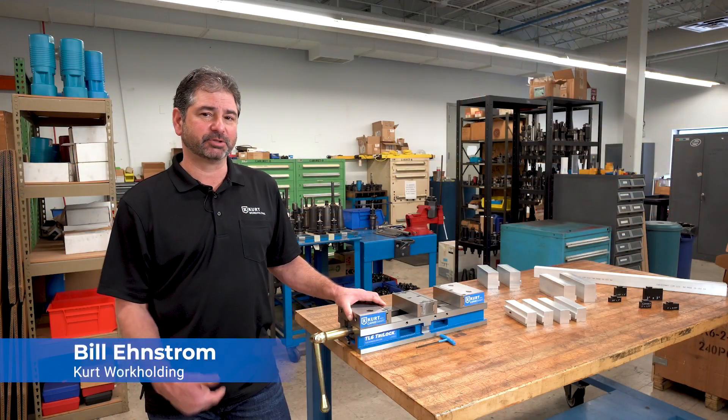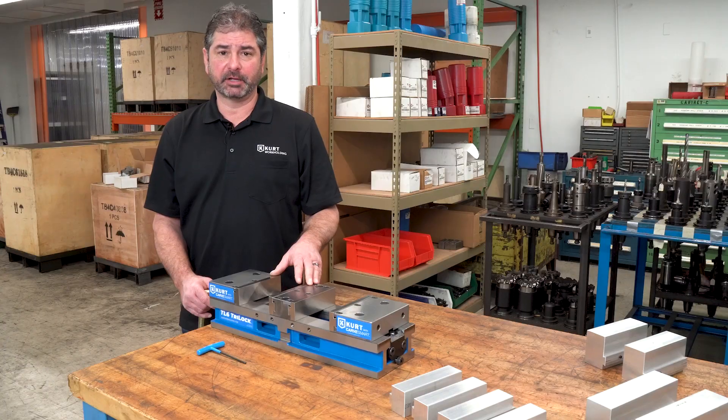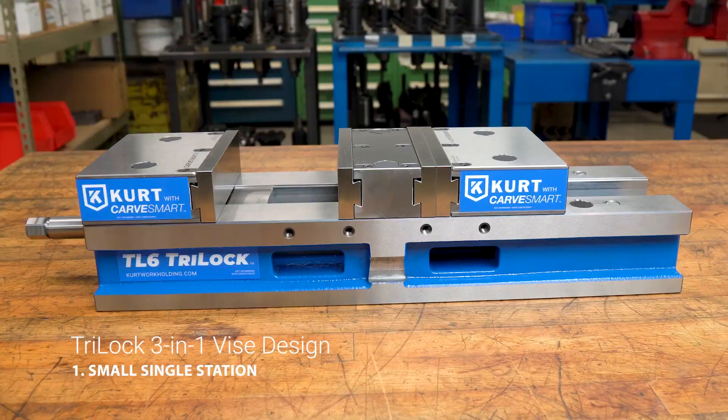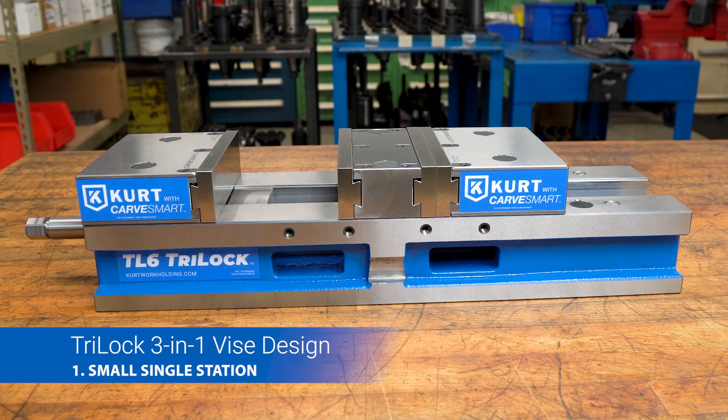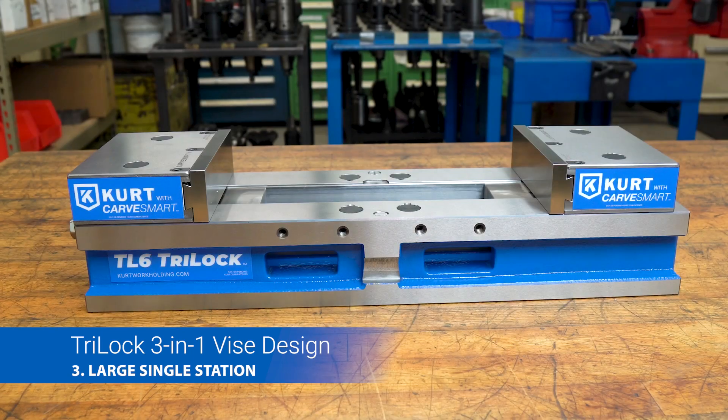Hi, I'm Bill Lindstrom, here today to show you the new Kirk TL6 Tri-Lock Vise with CarveSmart. The Tri-Lock Vise is three vises in one: a small single station vise that's close to the operator, a double station vise, and a large single station vise.